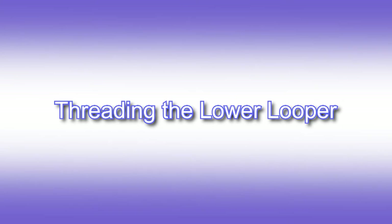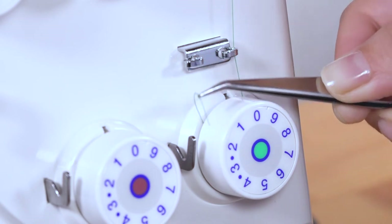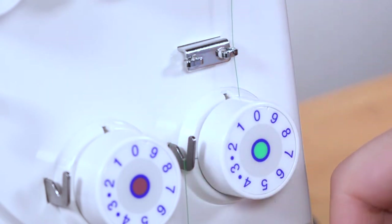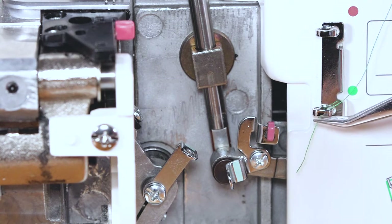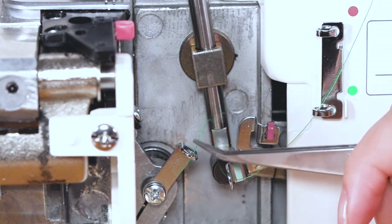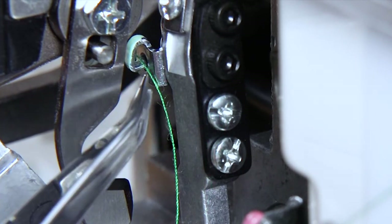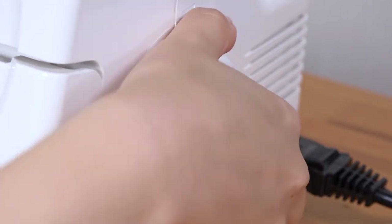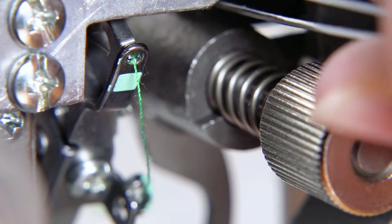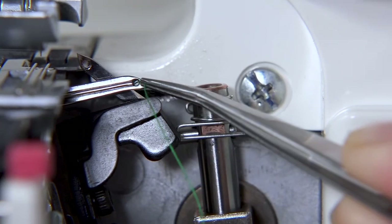Threading the lower looper. Lead the right-hand thread towards you through the guide and under the tension disk. Always make sure the thread is correctly inserted between the tension disks by holding both ends and tucking it gently. Pass the thread over the guide and through the next three guides marked green. Pass the thread through from right to left and hook it into the lower looper thread guide. Turn the balance wheel towards you until the needles are in the lowest position. Feed the thread back to the lower looper. Turn the balance wheel towards you to raise the needles.